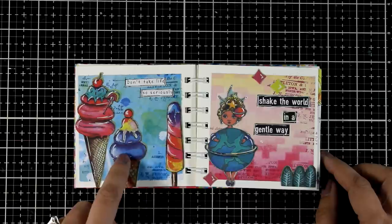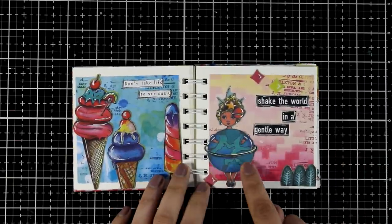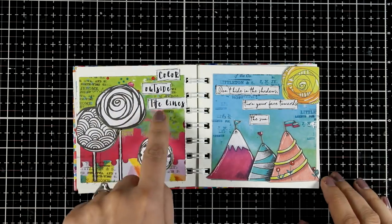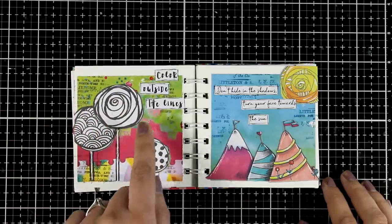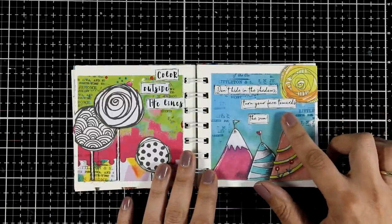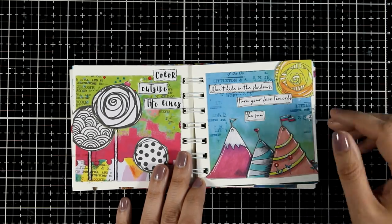Here is a super fun colorful ice cream page and I went with 'don't take life so seriously.' The next page is a girl holding an earth and I went with 'shake the world in a gentle way.' Now here is another page where I did something I don't normally do — my background is very busy, so I kept all the focal points black and white. I went with a quote that says 'color outside the lines,' which I think is perfect for black and white flowers ready to be colored. For the next page I went with 'don't hide in the shadows, turn your face towards the sun,' with mountains and a yellow flower working as a sun.